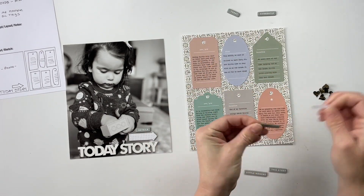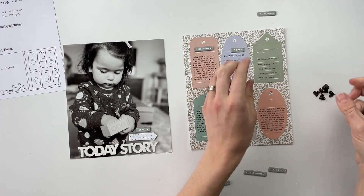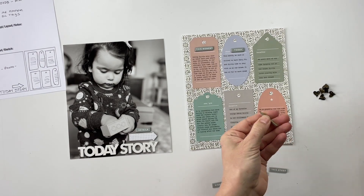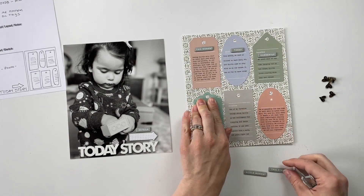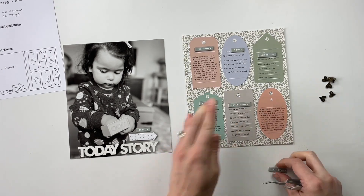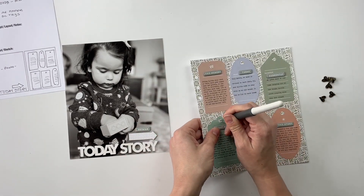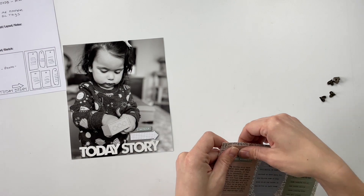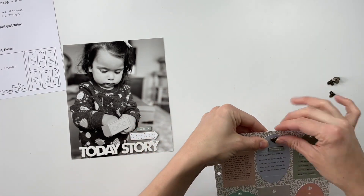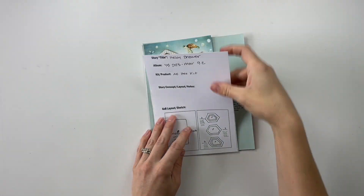I also have a collection of these little refrigerator tile chipboard pieces — each of them has a word or two on it, and I'm going to stick one onto each of those tags. On the large photo to the left, I have the title 'Today' and 'Story' from an older One Little Word collection. I adhered those to the bottom of the photo, which I really like because Sylvia is looking down — so you're naturally inclined to look towards the bottom of the photo as well. I added a chipboard arrow that points over to the story, and one more refrigerator tile chipboard piece above that to help tie everything together. Here is the completed page.